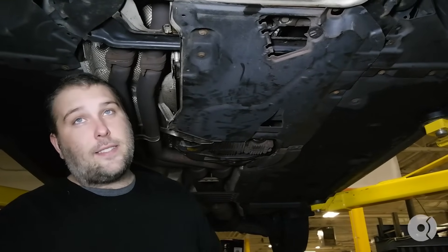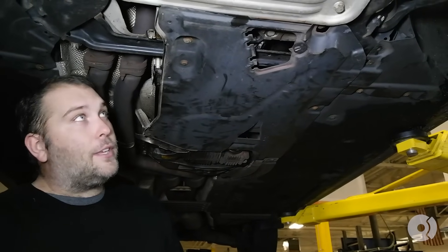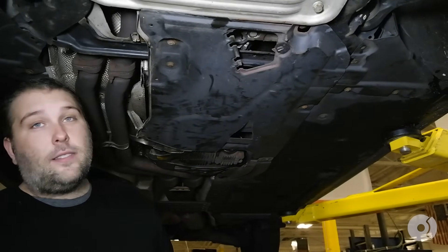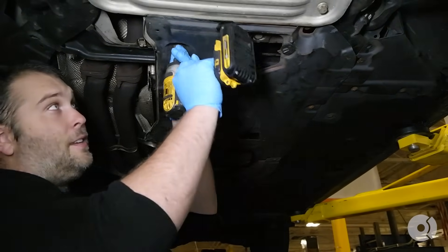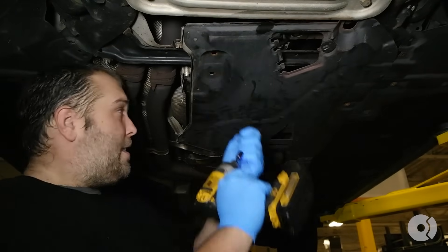First thing you have to do to gain access to the transmission oil pan and filter assembly is remove this splash shield here. It's held on with a series of 8mm screws.